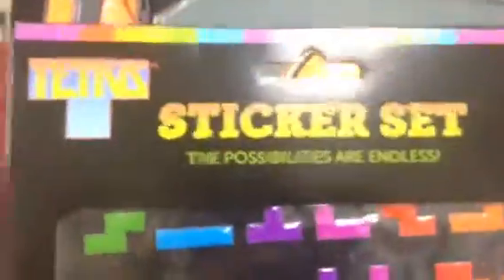What is this? Sticker set. A Tetris sticker set. Cool.